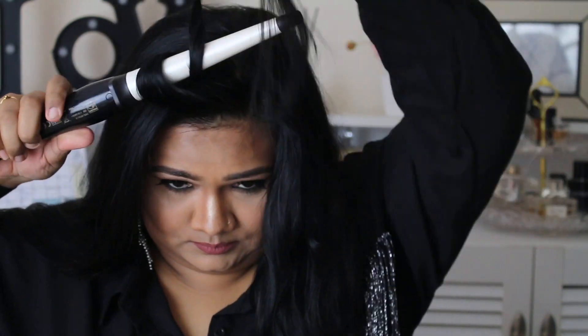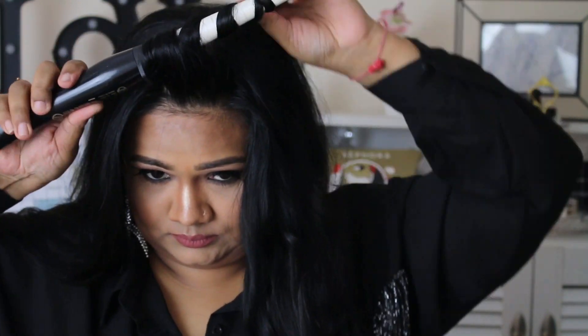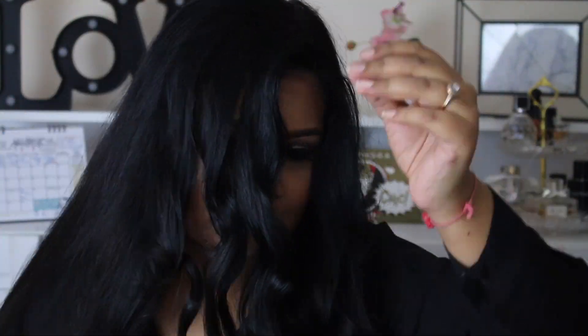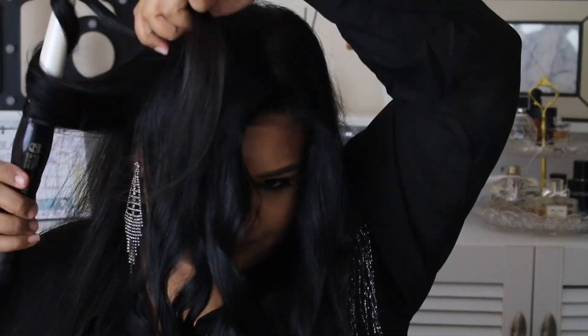I had only 15 to 20 minutes for my hair. I wasn't sure what to do, then I saw my curler and decided to just curl it. It was very messy, but my hair was very oily from the roots so I just curled it roughly — not too precise, but I made it work.